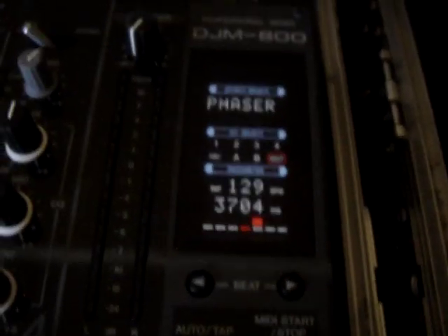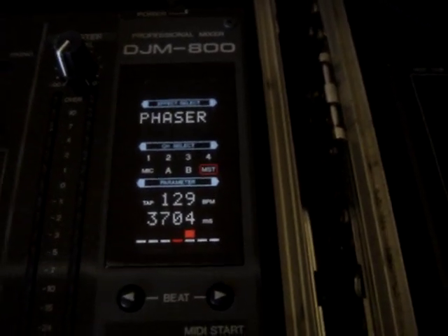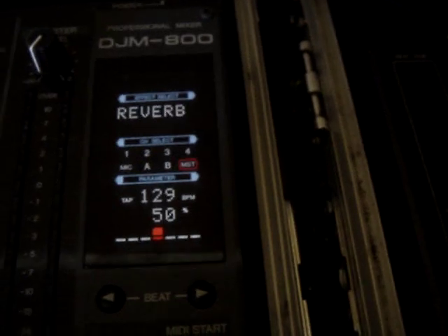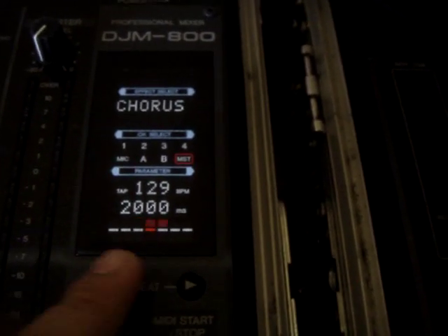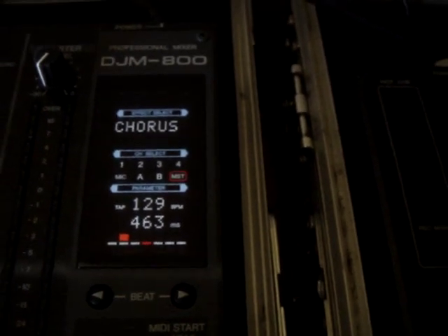Phaser — that's what the phaser does. I don't use the reverb, so forget that one. But if you want to use the reverb, this is what it does — gives the reverb. Robot. The chorus, which basically is like an echo.